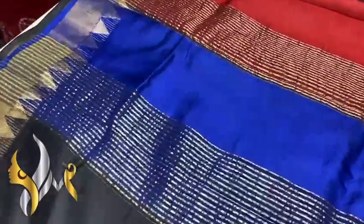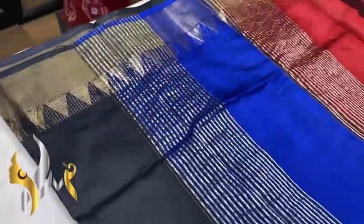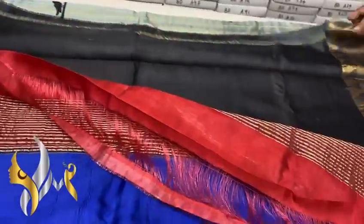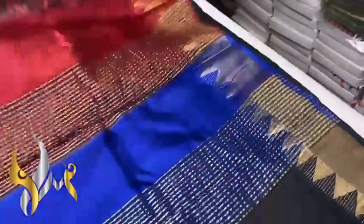You can see the softness and light weight of the fabric. We have a Vidarba 6-inch border done using gold jari and a multi-color pallu. Black, royal blue, as well as red is given in the pallu, and we have a black contrast blouse piece, plain one with both sides Vidarba border.